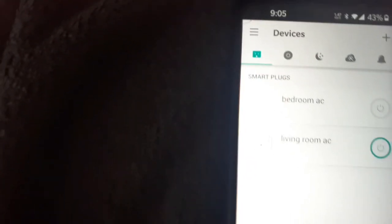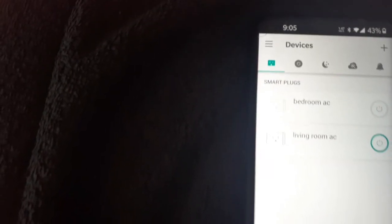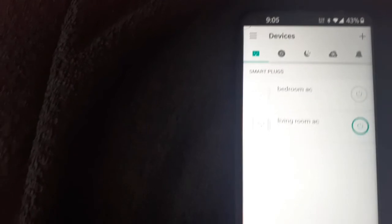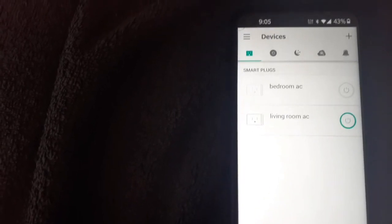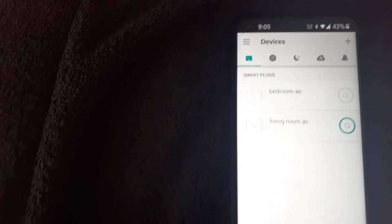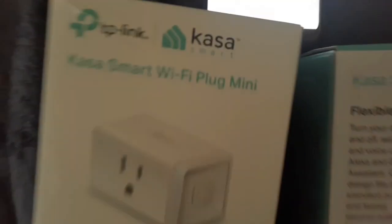So I downloaded the Casa app and connected it with the two Casa plugs. I then made sure that it was synced with my Alexa so that I could have voice control from work, the car, wherever, to make sure that my home is nice and cool when I come home. I do not like being hot. Now that we are back to full time, either in the office or doing visits, I'm moving around a lot more in the heat. So yeah, Casa Smart Wi-Fi mini plugs.